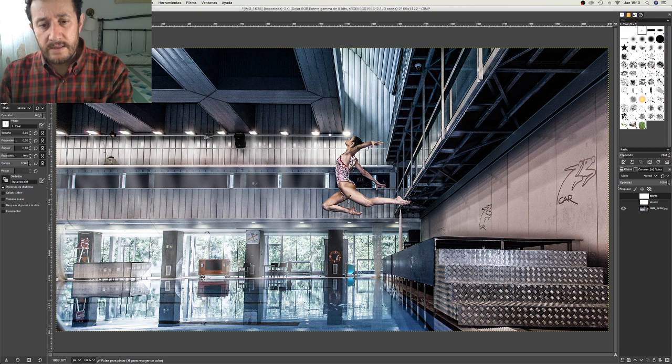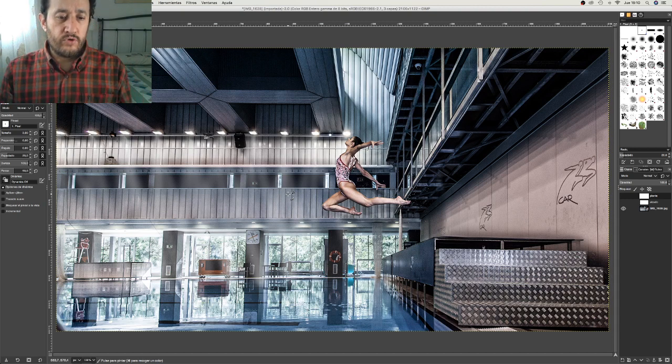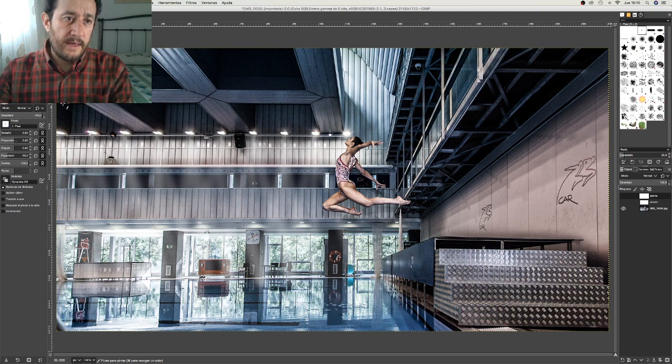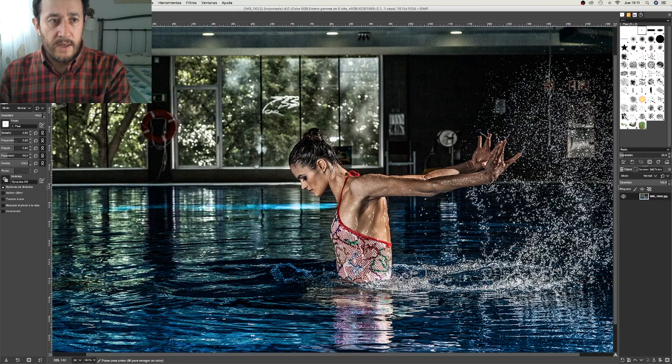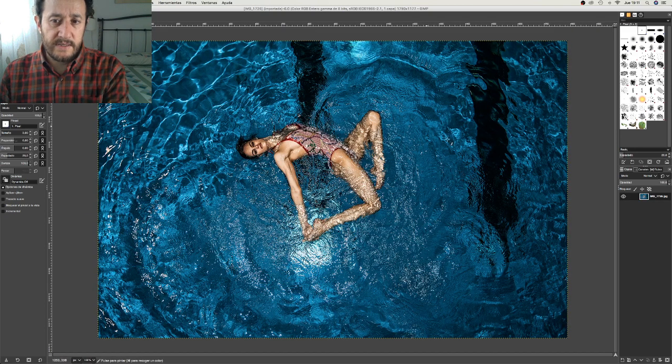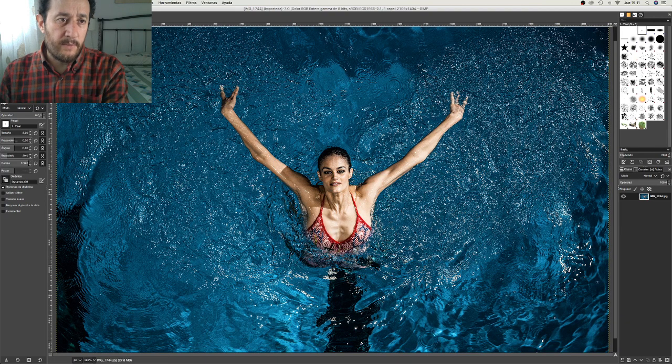Para esto necesitaba una piscina. Estuve viendo piscinas, buscando clubs, y al final encontré — también con la ayuda de Thais — la piscina que estáis viendo, que es donde el equipo nacional de sincronizada entrena: el Centro de Alto Rendimiento. Para esta sesión utilicé esta piscina y una que hay detrás de esta pared con los logos del CAR, donde hice el resto de la sesión. Estas son las piscinas de salto — veis los trampolines — desde donde hice estas otras fotografías.